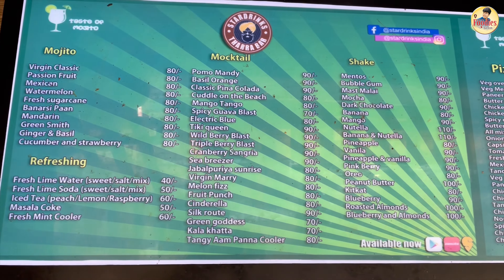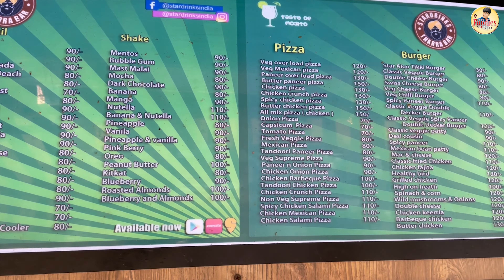And their french fries — barbecue french fries — which are very famous and trending at Star Drinks. We are going to try the making and tell you how it tastes.